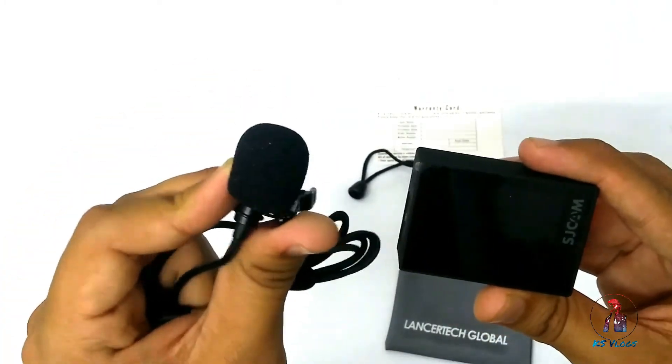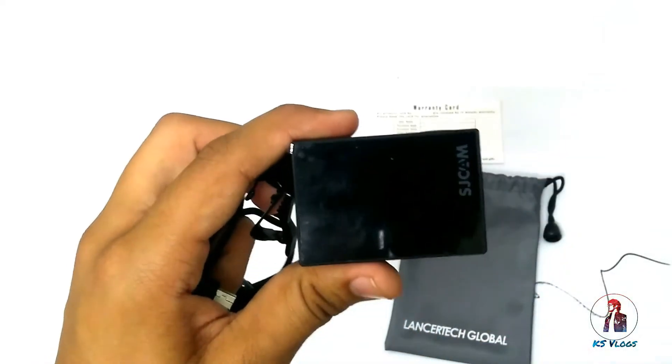I want to give all the credit to my cousin sister because she bought this action cam for me — thank you so much, sis. She bought it from Amazon Canada for approximately 210 dollars. In India, if you want to buy it, you can go to sjcamattd.in and get the SJ6 Legend for approximately 11,500 rupees.